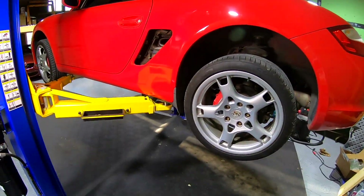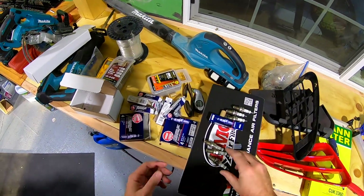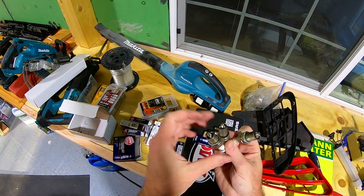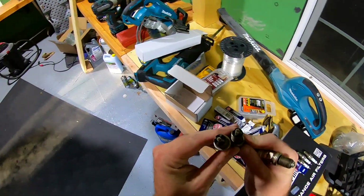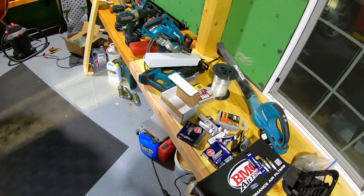So we got the plugs done. Let me show you — here are the plugs on the passenger side. None of them really look that horrible. I'm kind of glad they're done and out.